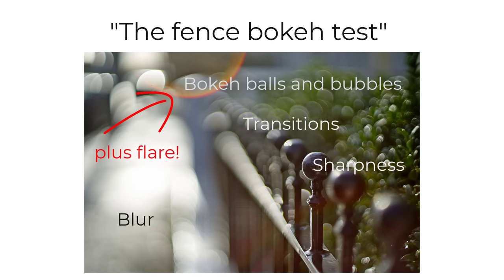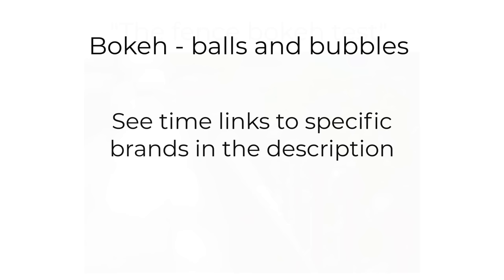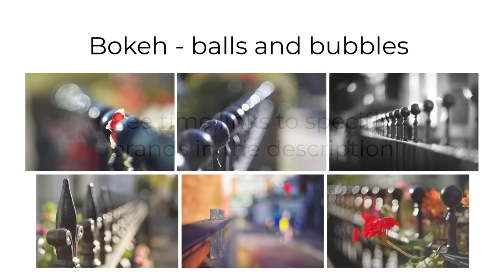So I thought it might be interesting and helpful to share these images with you, grouped into the different brands of lenses I've been using. There are time links in the description if you'd like to go straight to a specific brand. I hope you enjoy all the photos. There's quite a variety of compositions and results, and a number are rather beautiful and striking. At the end of the video, I'll draw some conclusions about all the lenses and their bokeh effects.